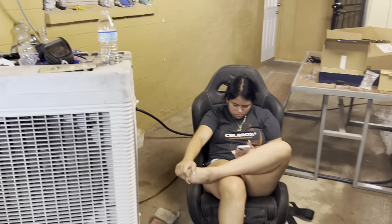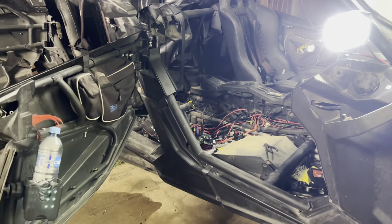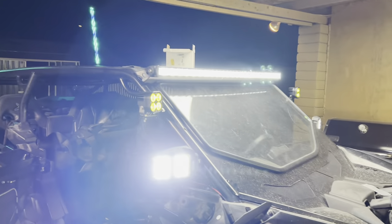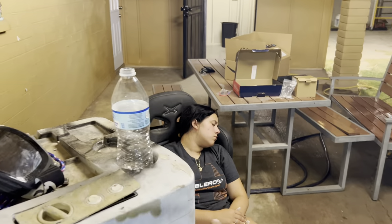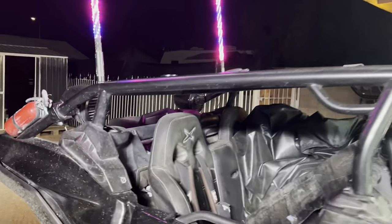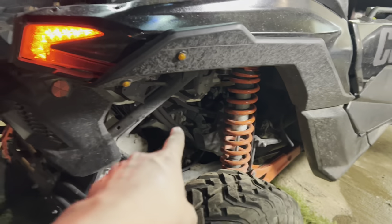All right guys, so I got the whips wired up too — lights are on. She fell asleep right here, knocked out — it's barely 11:20, but we're all good. Now I think the next things are going to be the exhaust cutout and also a chase bar.